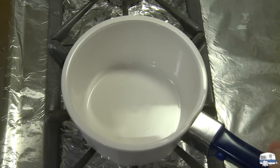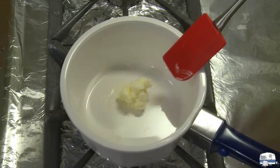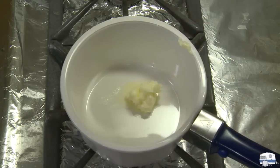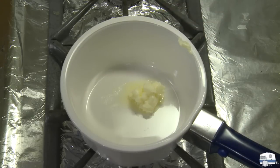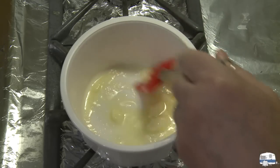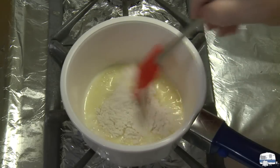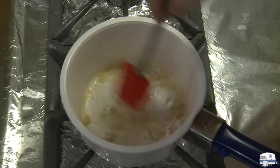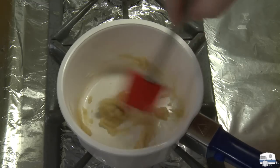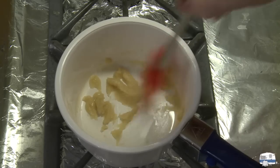The next thing I need to make is the bechamel. I've got a pan heating on the stove over medium heat. I'm putting in one and a half tablespoons — about 21 grams — of whole butter to melt. Then I have two tablespoons of all-purpose flour, about 18 grams. I'll stir this and cook it for about one minute just to cook the raw flavor out of the flour.